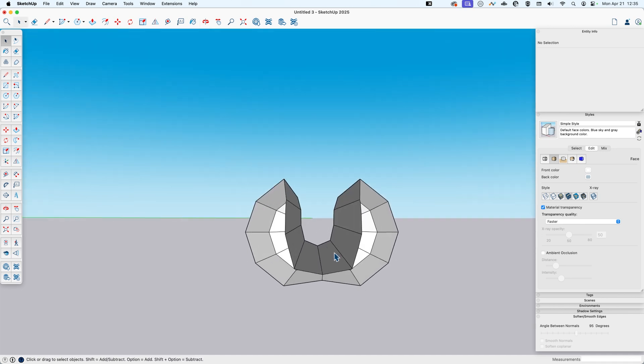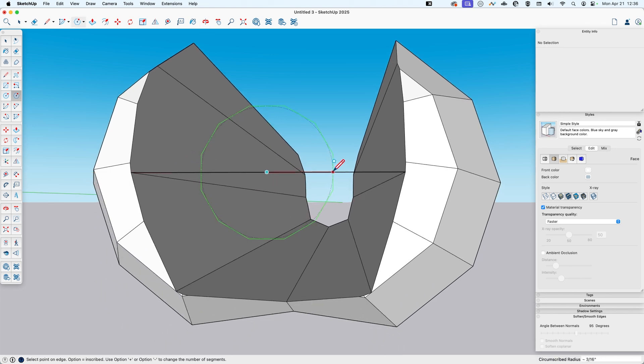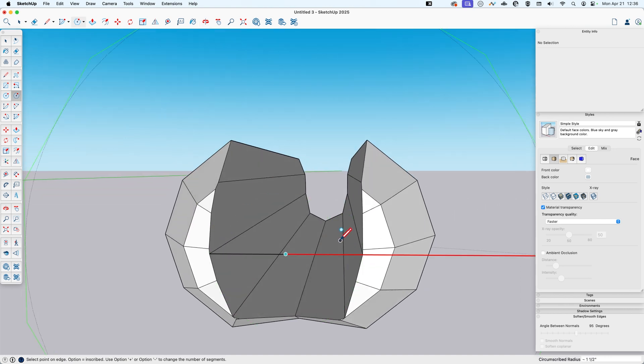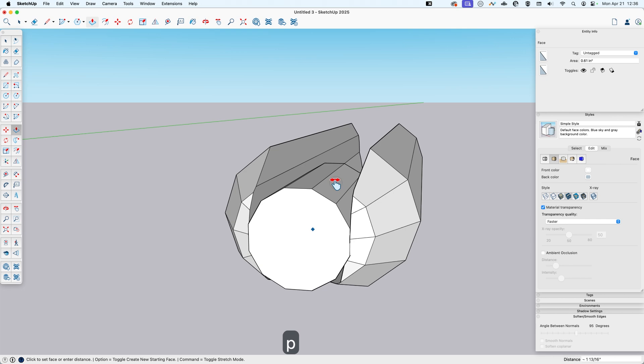Now I'll make the hot dog itself. I'll draw a piece of reference geometry to make sure I hit the center and use the polygon tool again, hitting the left arrow to do it on the green axis. An important thing for what I'm about to do is make sure the polygon is circumscribed — meaning your cursor is on the flat edge — then pull it out to a size that fits in the bun. I'll push this out to bun length.